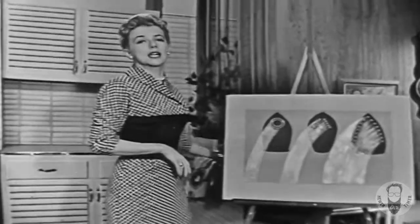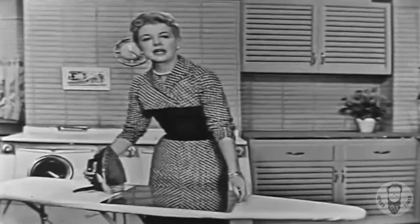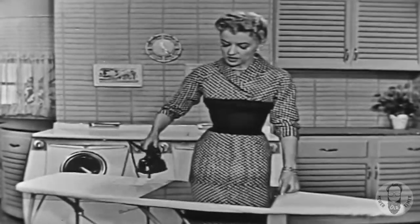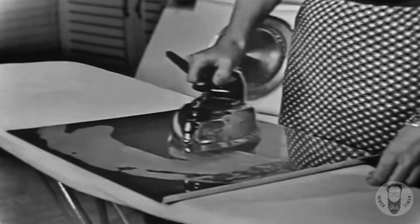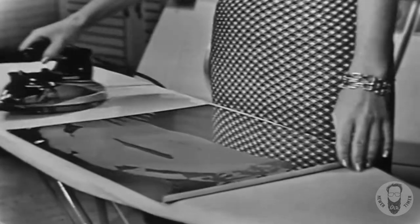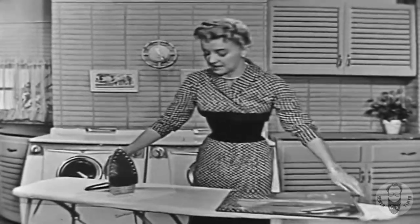In fact, you save strokes on every piece you iron. Now I'm going to prove that to you by holding this Westinghouse iron over this aluminum cookie sheet, so you can watch the steam come out. Just watch. You see that wide, smooth path of steam? Now that's why you get faster, easier ironing and better dampening.